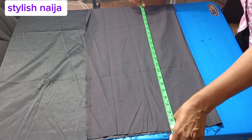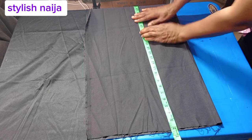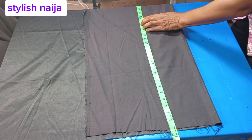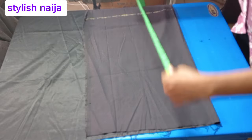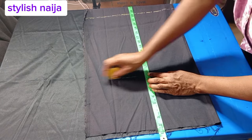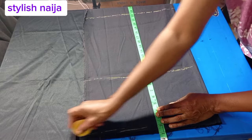I am taking the length now. Where I placed my tape, I left one and a half inches up because I'll pipe it. The full length of the skirt is about 23 inches. The next length I'm marking is about 10 or 9 inches, which is my hip line.